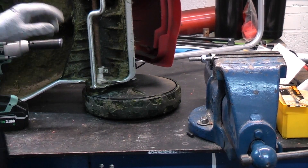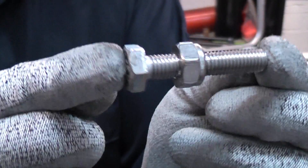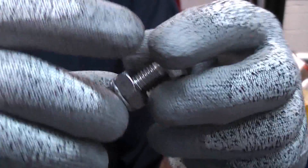Whereas the stainless steel one has actually galled up and seized onto the set screw — so there's absolutely no chance at all of getting that off and reusing it.